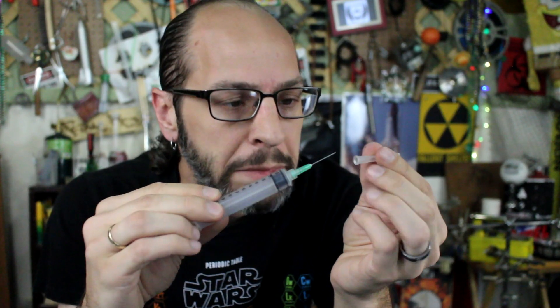You can see it's very simplistic. It's literally just a syringe that I filled with isopropyl alcohol and cut the needle tip off.